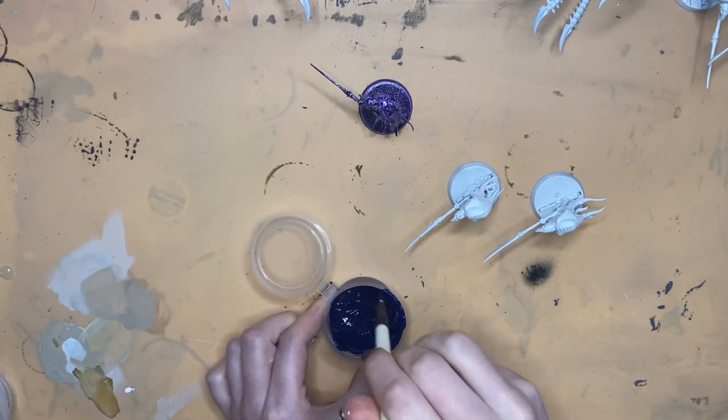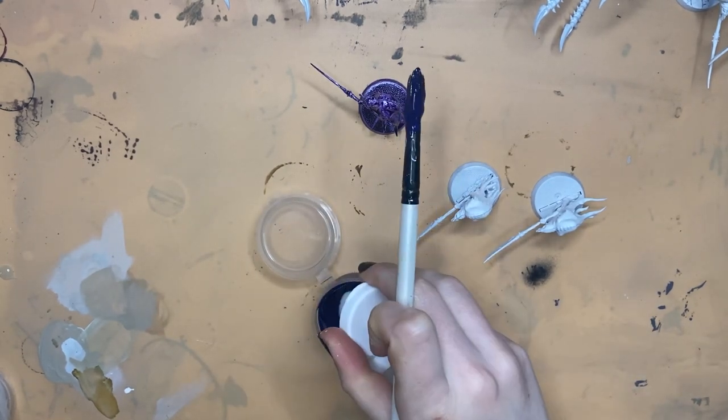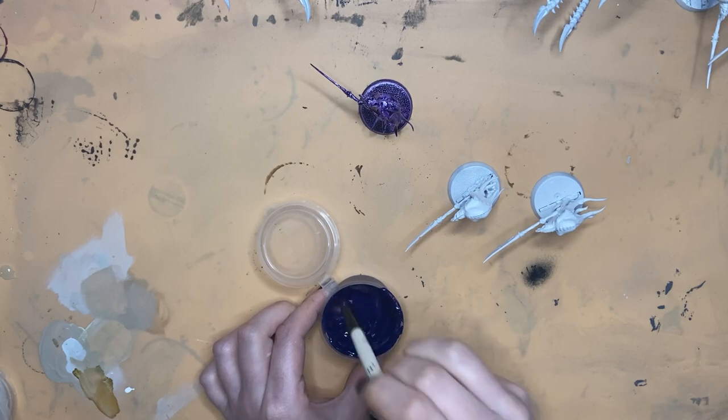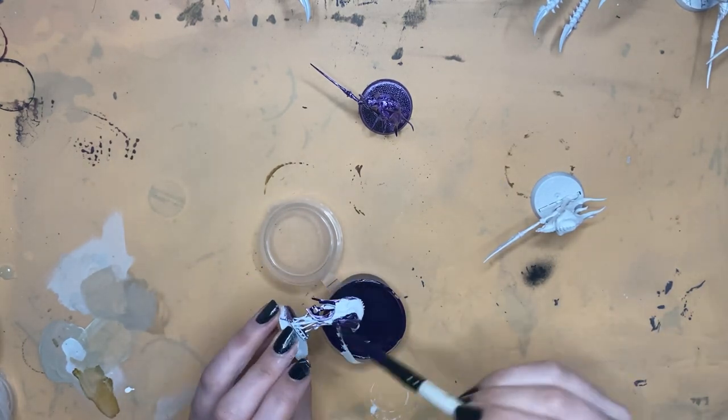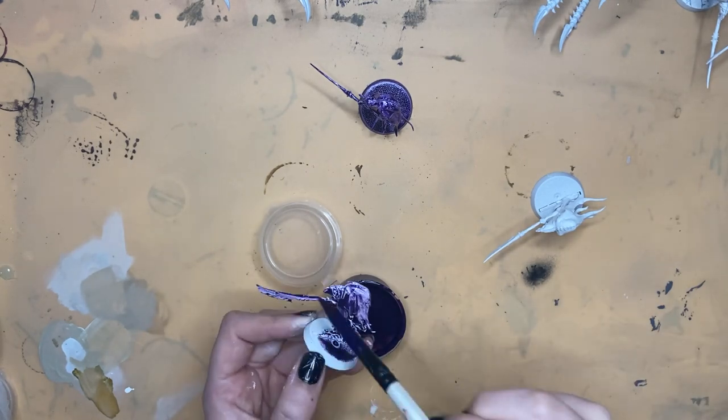I mixed about three parts red to one part blue, then added medium and flow improver until it was a workable consistency. I'm going to wait to reveal the results until all the models are dry, so let's move on to the next mix.